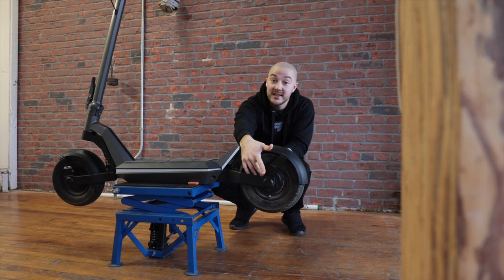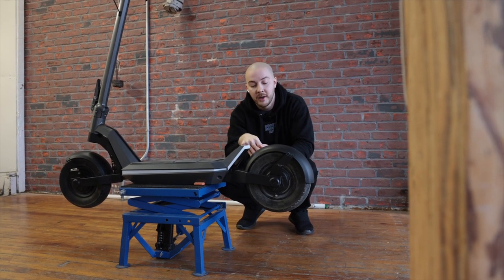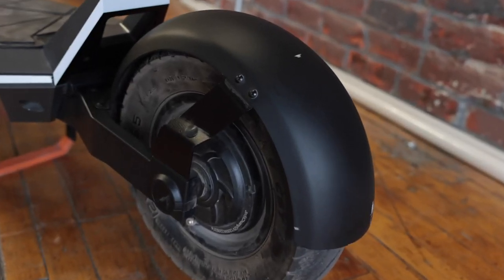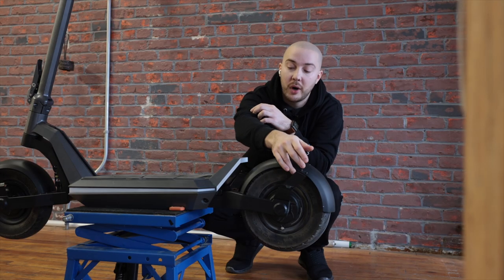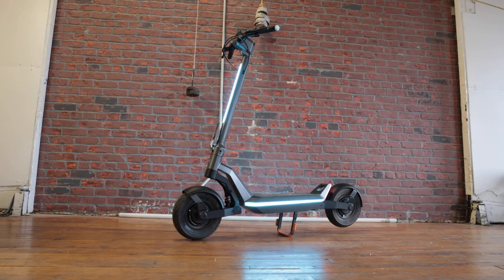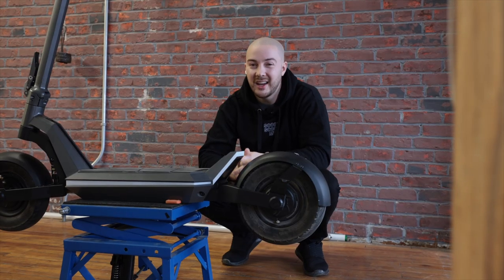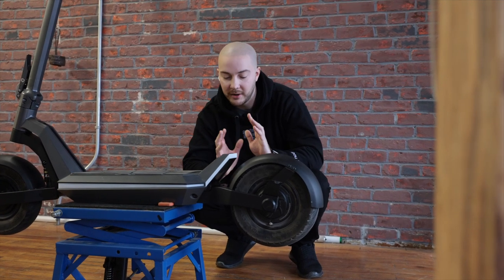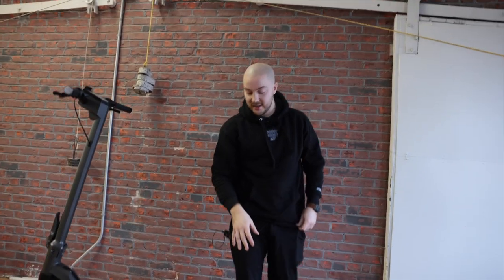We kept the same attachment to the forks — two screws from the top — because that worked great. What we changed is the actual bracket, because it looks way cleaner this way. The angle of the bracket matches the angle of the rear footrest, which is the same angle as the neck. So it's consistent, and the same principle applies in the front. Having small details like this — you might not notice them, but it just feels right. Finally, we have great fenders. That was hard to do.